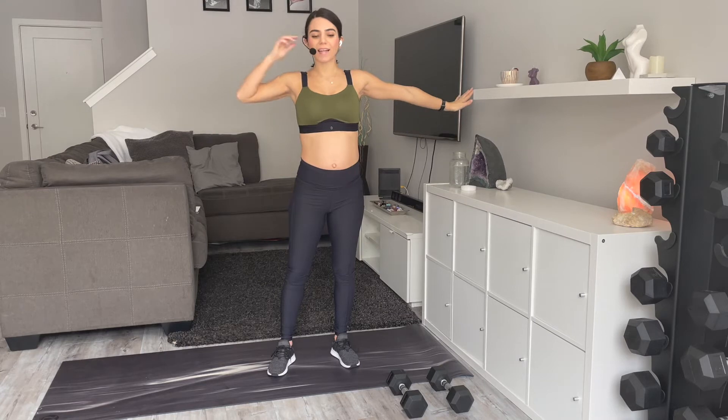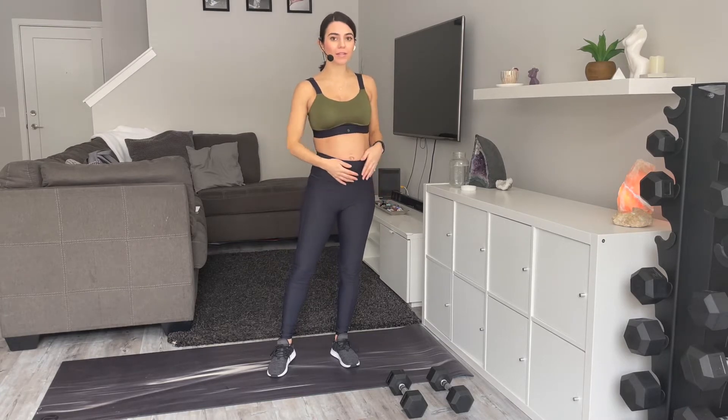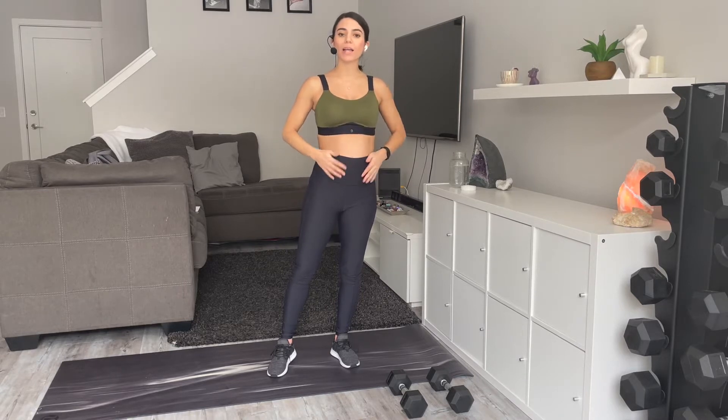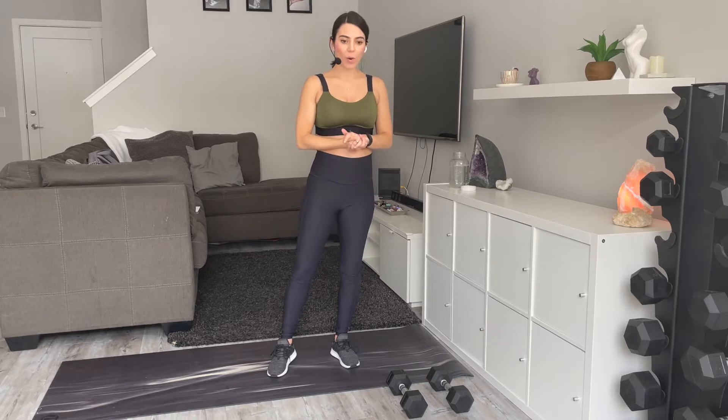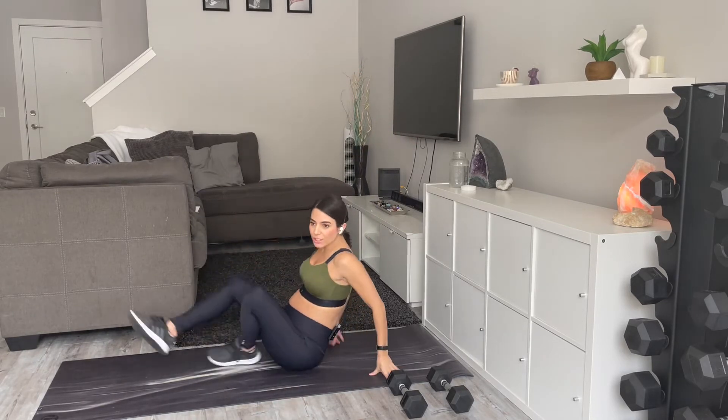Alright, what's up you guys! Today we have a lower body workout for you. We're not going to be using any bands today and you don't have to use any weights. If you would like, you can grab a couple dumbbells to add some resistance if you're comfortable with that, but if not, don't feel like you have to. With that being said, we're going to get started with some glute bridges here.